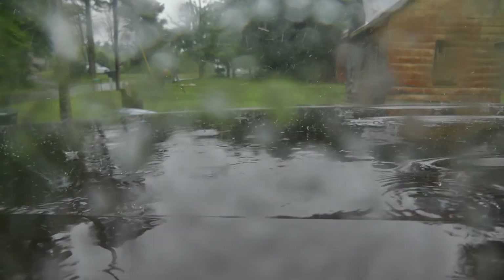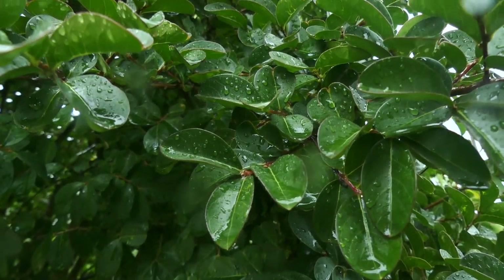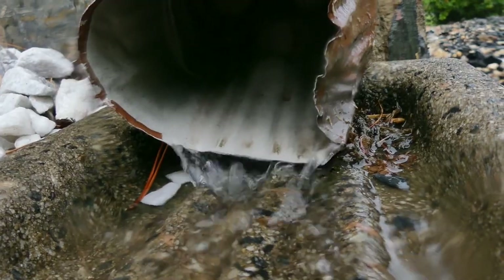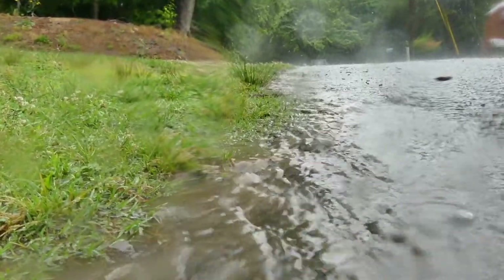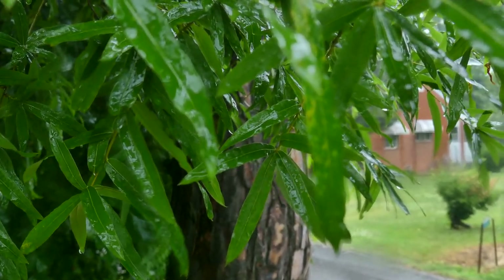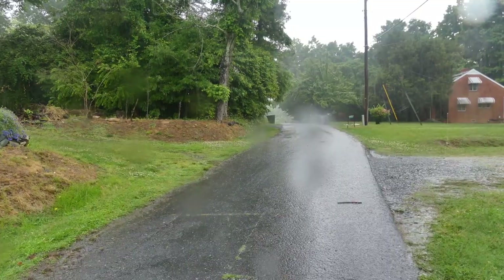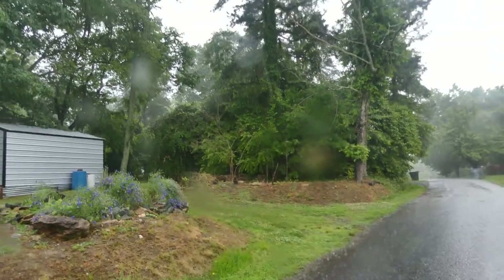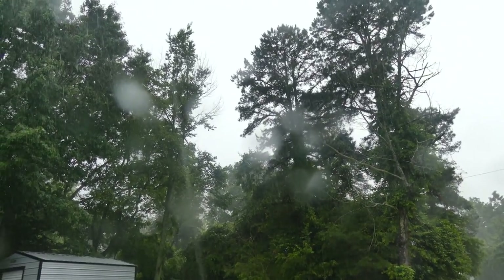Okay, let's get started with our rain test. Let's take a break. So, let's go.